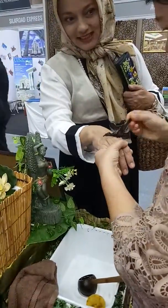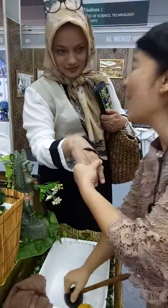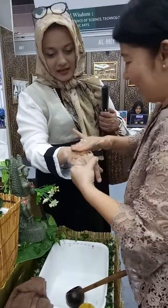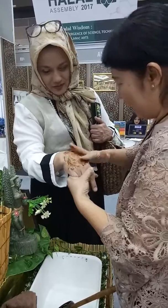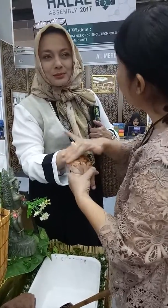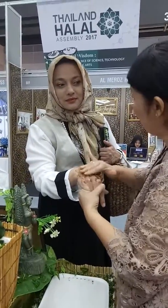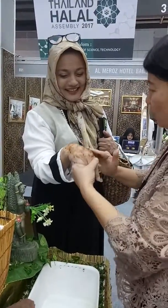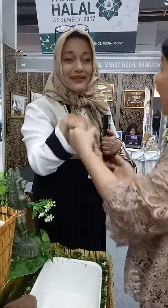So it's made of tamarind — we call it Asam Jawa. And honey. Honey and tamarind mix, with coconut and sesame oil. It's like a rujak.